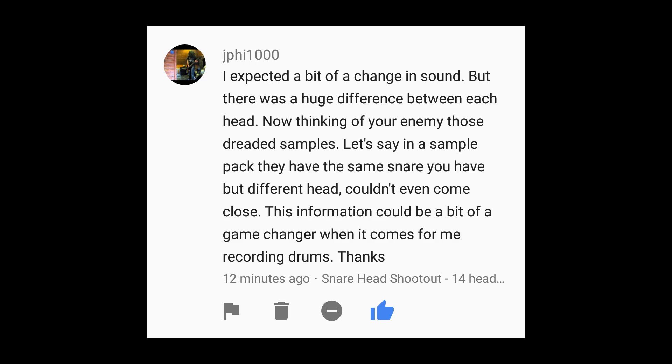Next comment: 'I expected a bit of a change in sound but there was a huge difference between each head. Thinking of your enemy — those dreaded samples — if a sample pack has the same snare you have but a different head, it couldn't even come close. This information could be a bit of a game-changer when it comes to recording drums.' Yeah, that was quite the educational video — the snare head shootout. The difference in tones was night and day just by changing the head. Personally I was a big fan of the Aquarian, the thicker ones like the Hi-Velocity. I like big fat snare sounds, and the fact that you can crank those heads up and still get a really deep sound was really cool. A lot of you said I should have made drum samples out of that — I'm not gonna completely rule that out. Maybe down the road I can take my four or five best snare drums and do 15 different heads on them. I'll talk to a few people about how to go about doing that and perhaps make it available in the future.